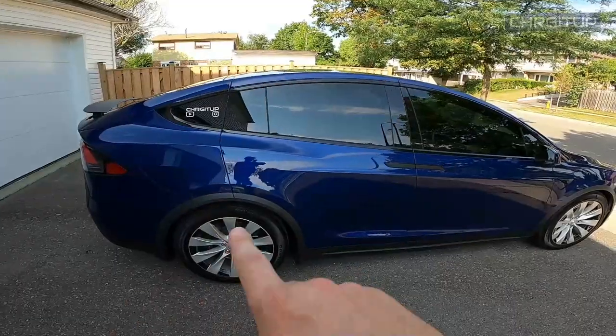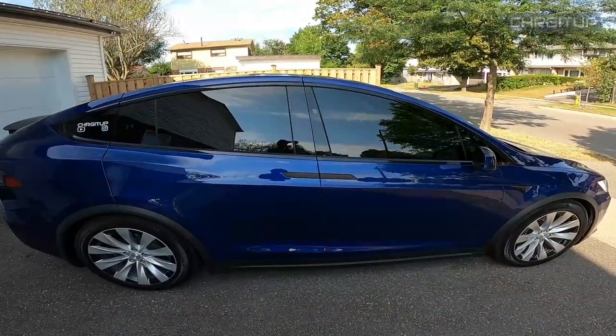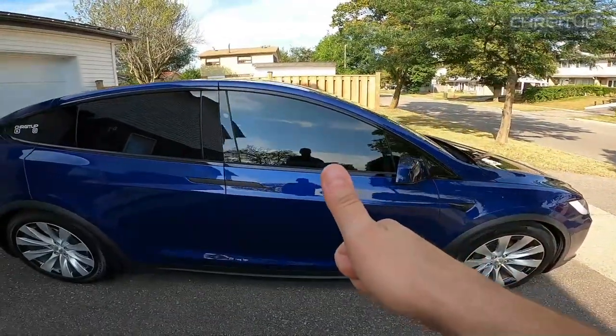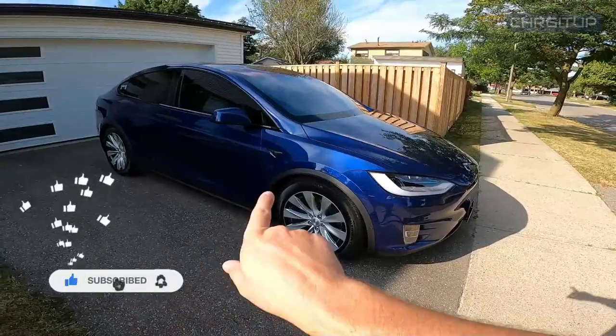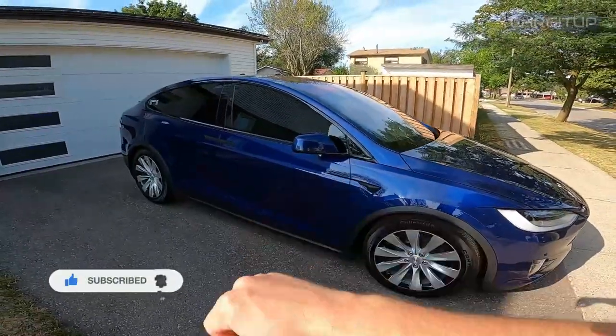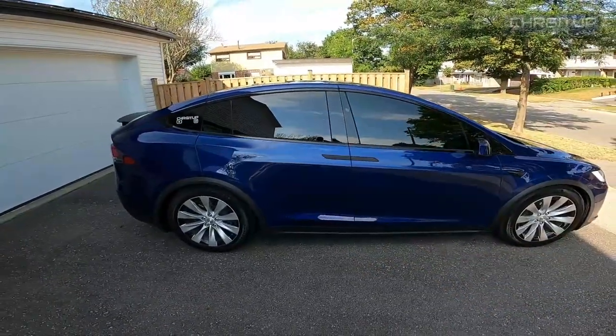That's it for today's video. Thanks for watching, hope you enjoyed it. Just a quick video on the Chrome Delete that just got done on the Model X. I think it looks a lot better than the Chrome, in my opinion. Let me know what you guys think down below. If you enjoyed this video, hit that like button, hit that subscribe button if you haven't already, and hit the notification bell for future videos with the Model X. Until the next one, guys.